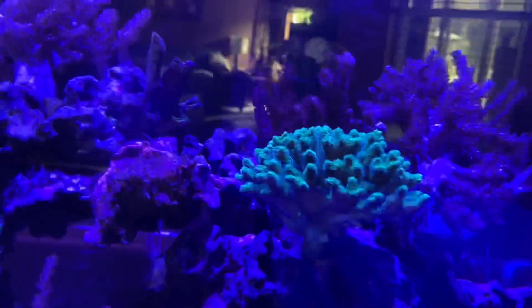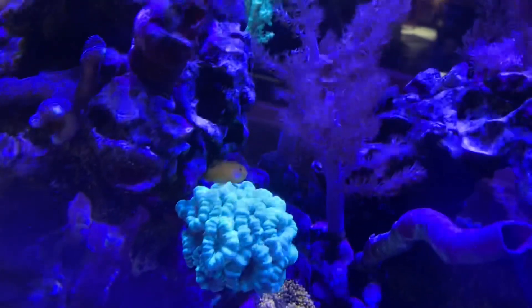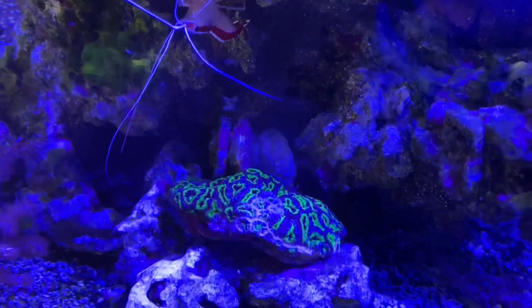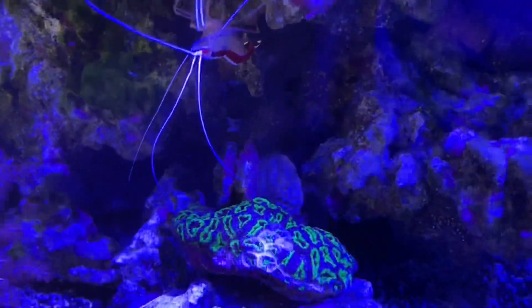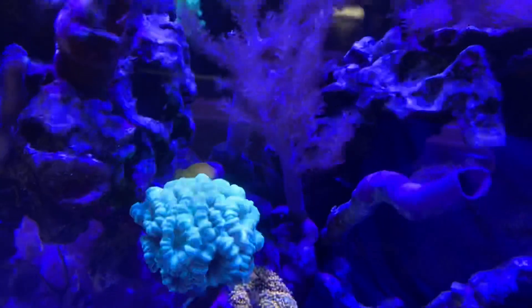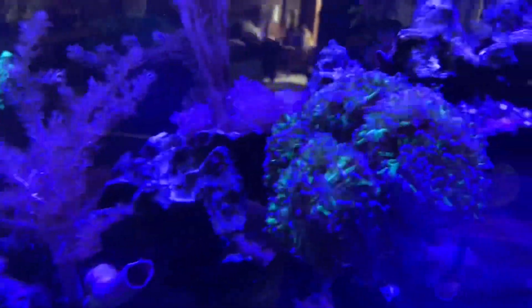We do have some SPS — I believe that's Acropora, not sure — and it's doing really well. But we can't have too much SPS because this little yellow clown goby likes to eat them, so we're going to have to get him out of there. You can see he was munching on that acan over there and that's why it's not looking too well. I'll probably take that out of the tank and put it in a hospital tank so it can recover. We're going to try to catch him so we can start putting more SPS in here.